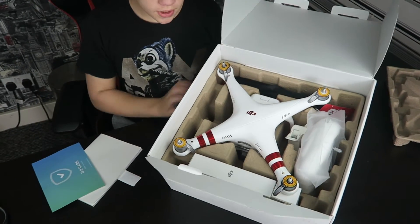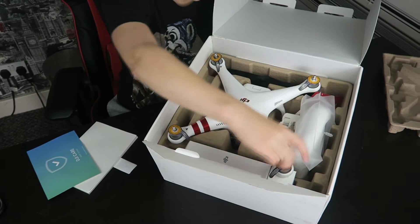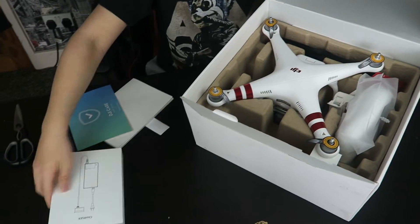Looking straight into the box, we can see we've got the main drone unit right here. We've got the controller. I think that's the battery, and this is like a charger. Let's just get it all out.